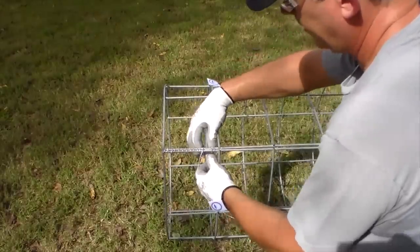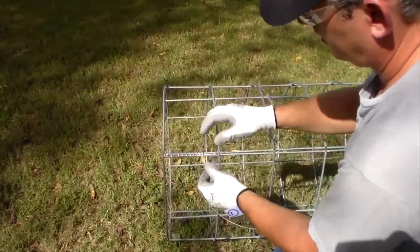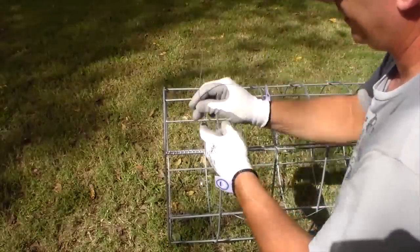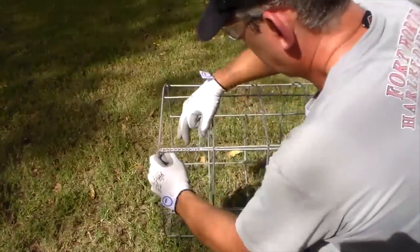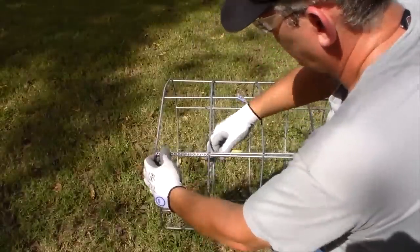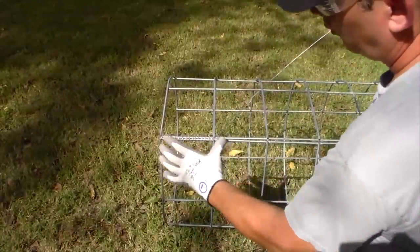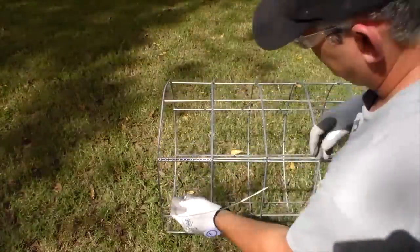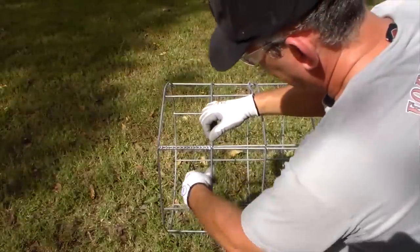When you get down to the little piece that held it together temporarily, you can take that off now so it's not mixed up with the other wire. Then continue your wiring all the way down. At this point, this is where you're going to want to do a cross wire, and that will hold the tomato cage from sliding out of place and not being squared up anymore.